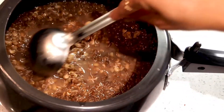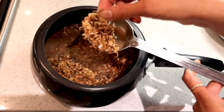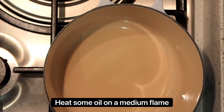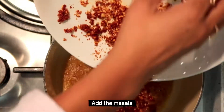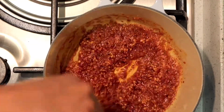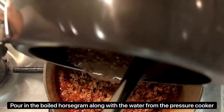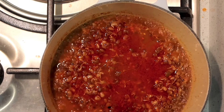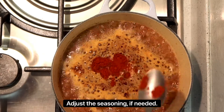Now once the pressure is released in the cooker, open the lid and make sure the horse gram is cooked. Heat some oil in a heavy bottomed pan over a medium flame and simply throw in the masala we prepared earlier. Stir for a couple of minutes, then pour in the boiled horse gram and water from the pressure cooker. At this point, you can add more water if needed. Adjust the seasoning and give it a good boil.